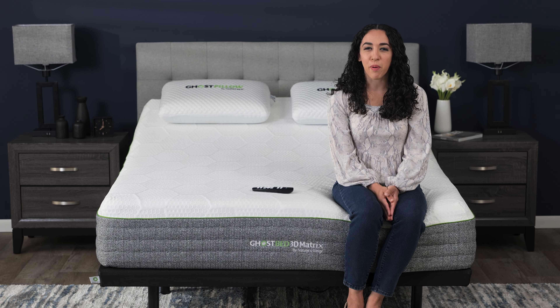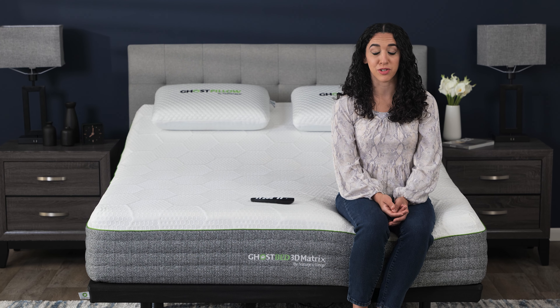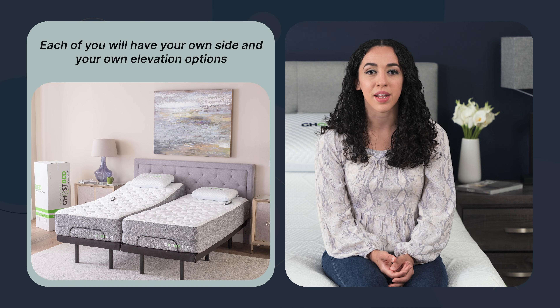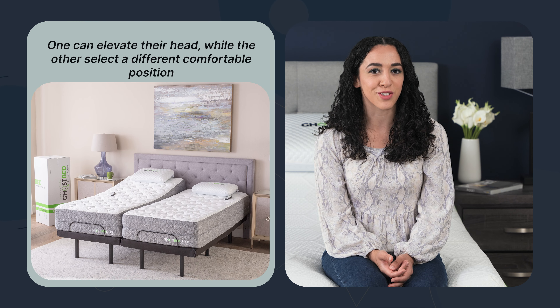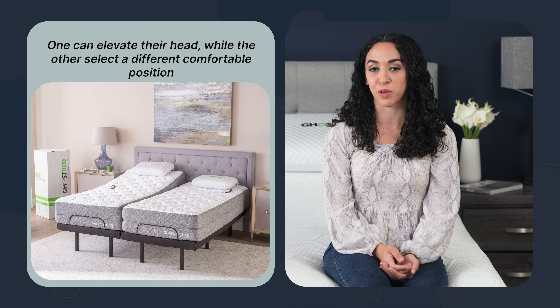Here's another tip. If your partner snores and you don't, or vice versa, go for the Split King adjustable base. With the Split King, each of you will have your own side and your own elevation options, so the resident snorer can elevate their head while the other can select the position that's comfortable for them.